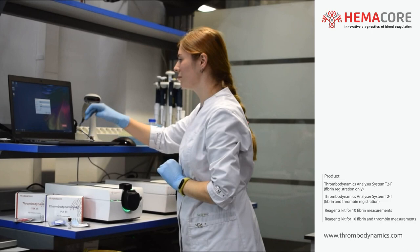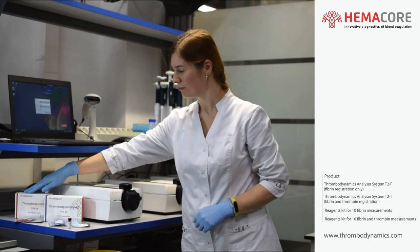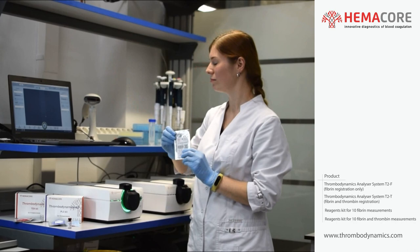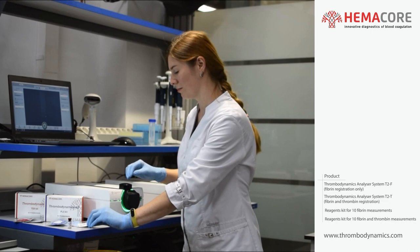We'll run the Thrombodynamics 4D PLS kit and the Thrombodynamics TDX kit simultaneously. Take the package with the activating insert and scan the QR code if available from its package using the laptop camera, or scan the barcode with a barcode scanner if available.